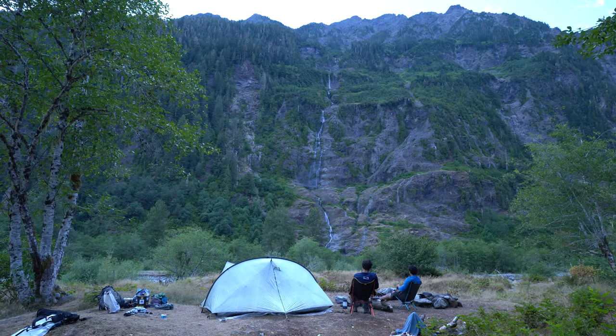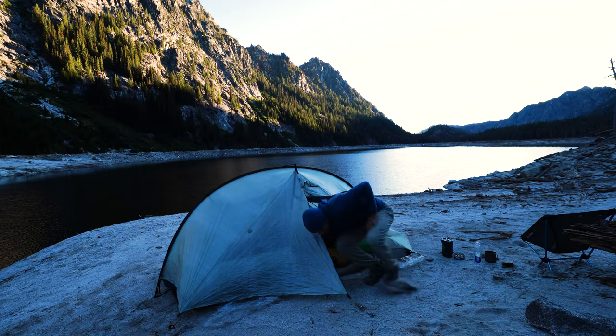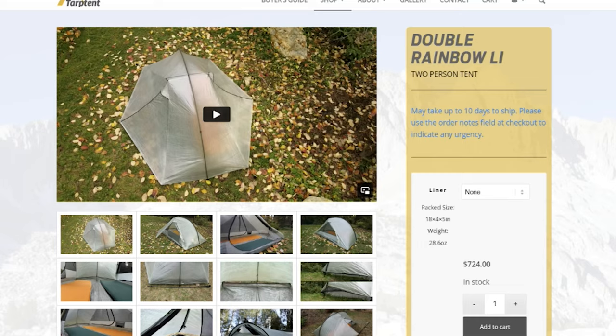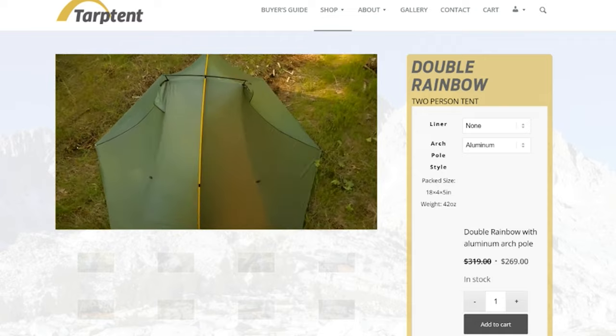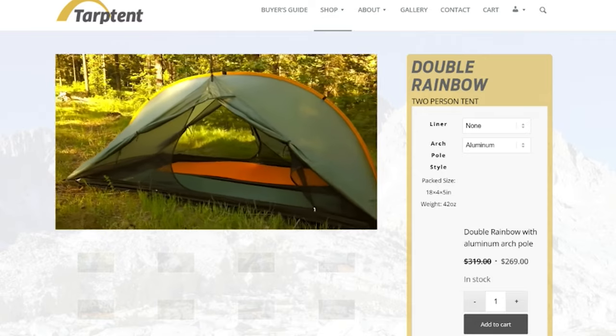I've been using this tent for about a year and a half and I've been pretty satisfied with it. I've used it in all different types of weather conditions and different terrains, and this tent has been solid for me. But being Dyneema, this tent comes in at a pretty hefty price — it's $725. If you choose to buy an optional liner or some of the other accessories, it will add to that cost as well. That's over twice the price of the regular Sil Nylon version.